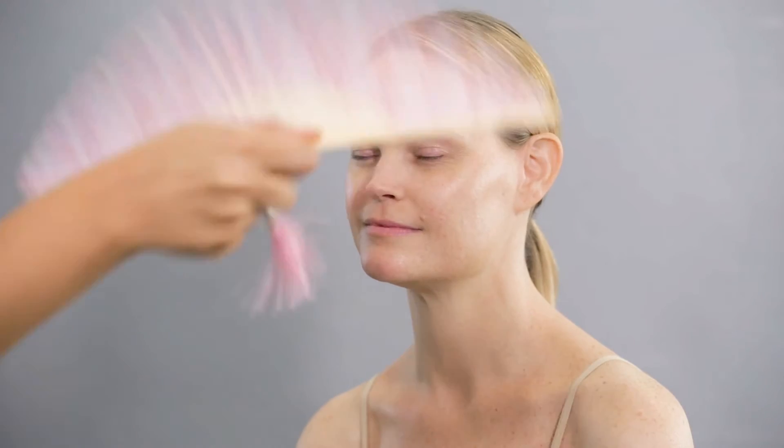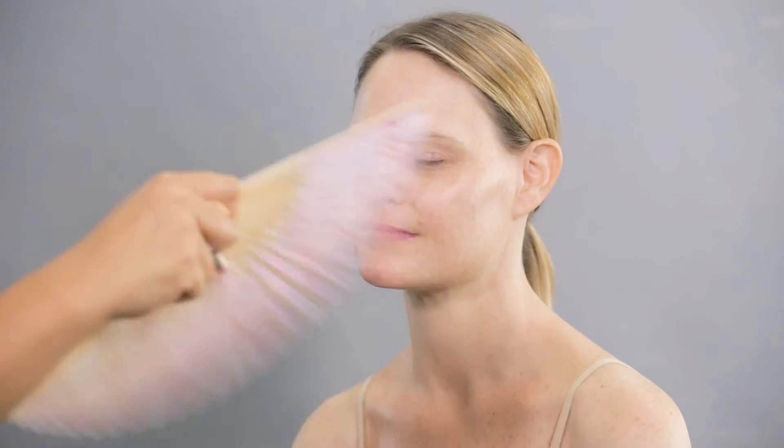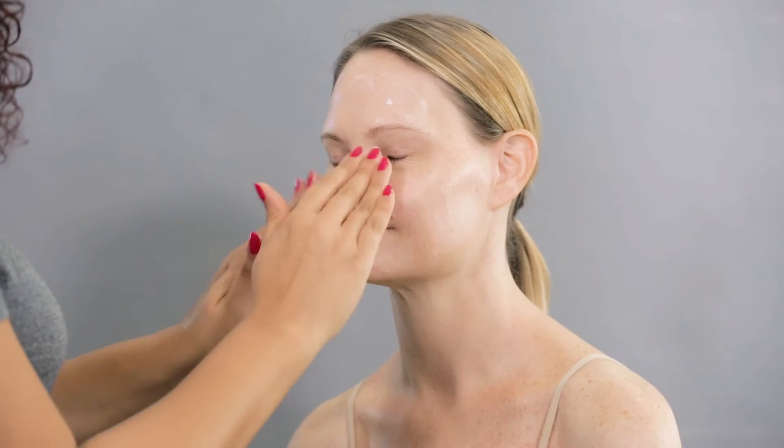Here I am refreshing my model's skin with some Mario Badescu facial spray with aloe, herbs, and rose water. I like to apply it directly to the skin and let it dry, or mix it with the moisturizer. Now I'm moisturizing with Nrealize hydrating cream for a soft and natural skin look.